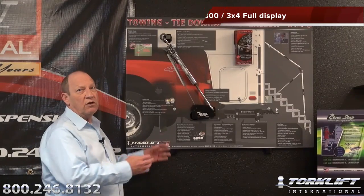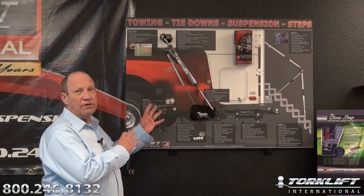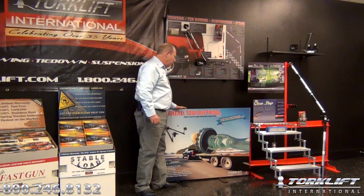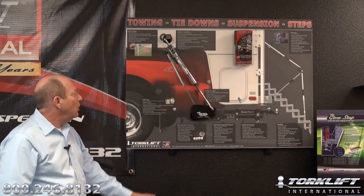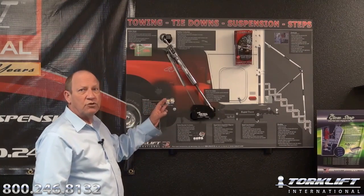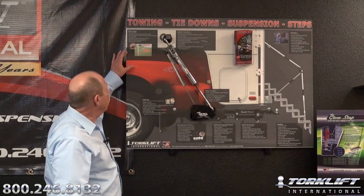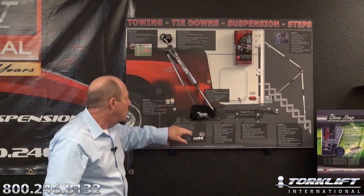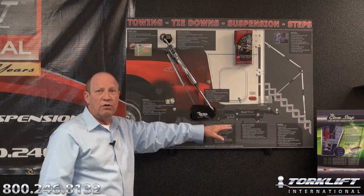Most popular of all is what we call the G0800, or the 3x4 display. This display is very beneficial if you're limited on space in your showroom area. It can either be free standing with the feet attached so you can stand it on the floor, or it can be mounted on an island or a wall mount. It's a very beneficial display because it covers the majority of the Torkelift product line. You'll notice that everything laid out here — such as the wobble stopper, stable loads, super hitch and super truss extension — all the bullet points are incorporated right below the display.